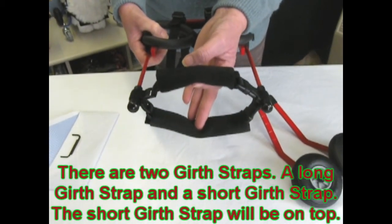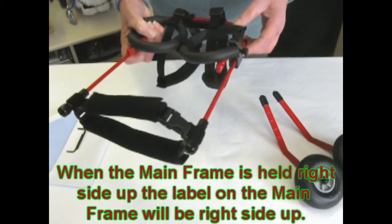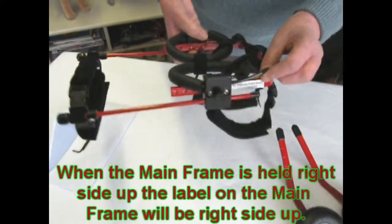The short one is always on the top. When the frame is held right side up, you will notice that the label is right side up.